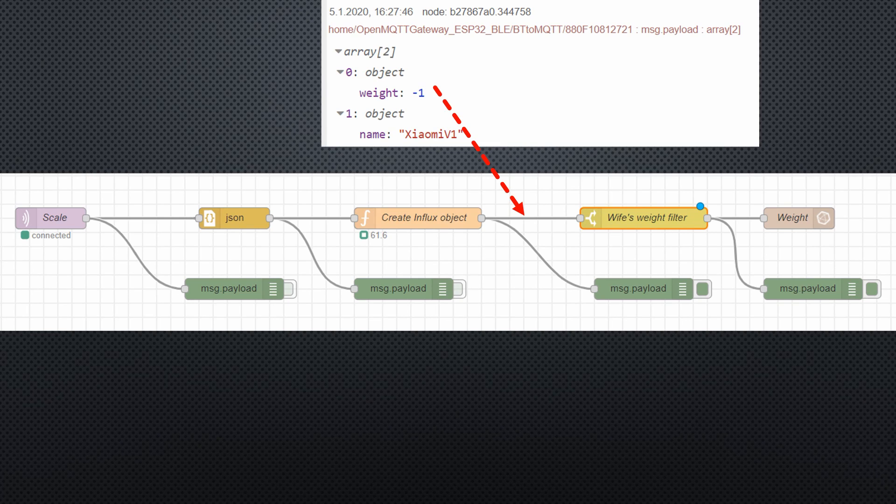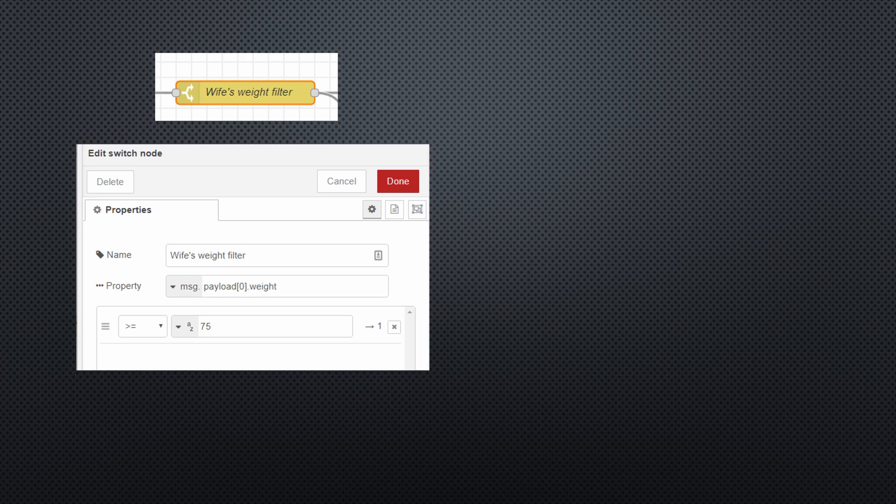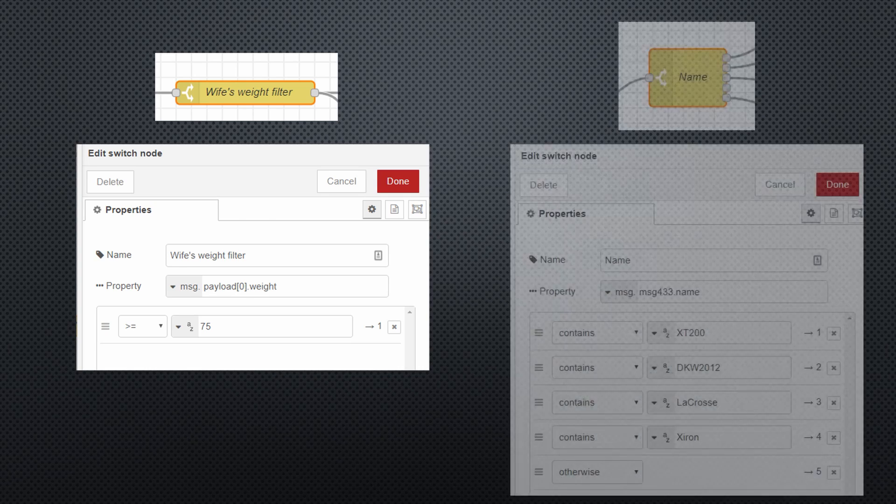The last but most important step is here — the wife's weight filter. Because my wife also uses the scale, I use a switch node to discard her measurements. Otherwise, my whole automation strategy would be in danger. A switch node can have one or more exits. This one has only one, which passes all messages with a weight above 75 kg. All other messages — and also the duplicates with a value of –1 — are dropped. Here you see a larger switch with different exits for illustration.